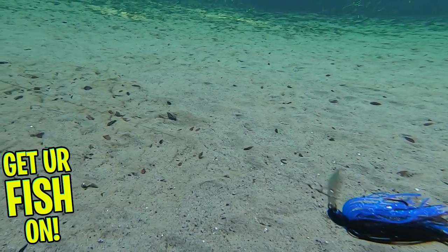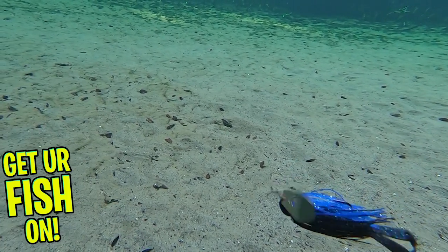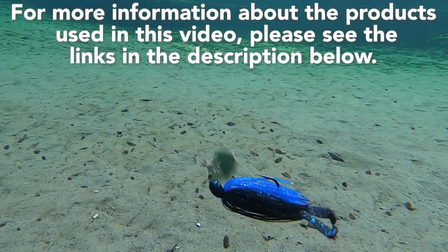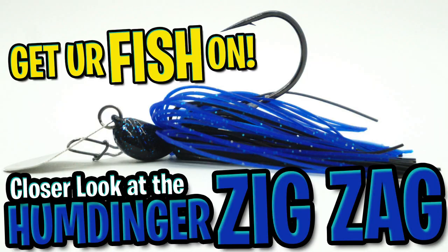And here's the really great thing about the Humdinger Zig Zag Vibrating Jig — retail price is $4.99 each. For more information about this product or the products used in this video, please see the links in the description below. Thanks for watching.